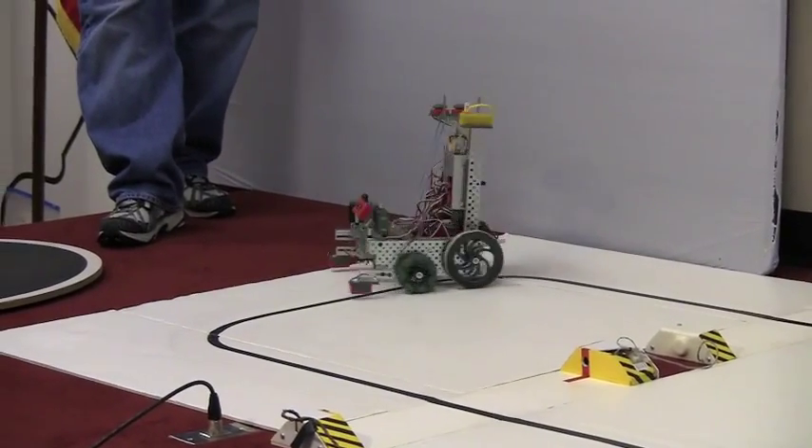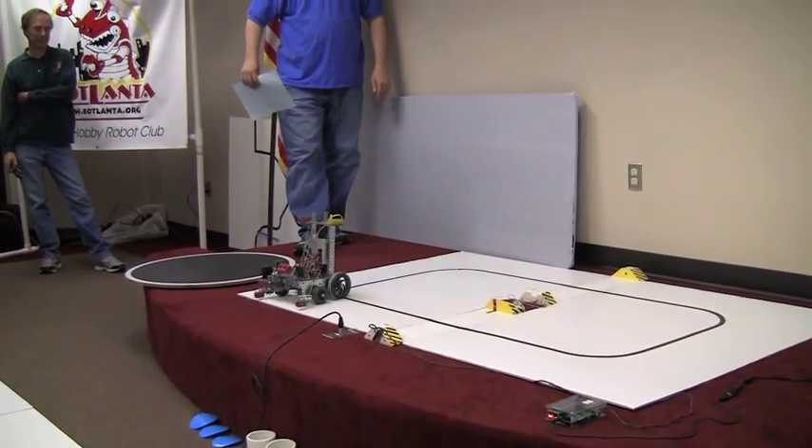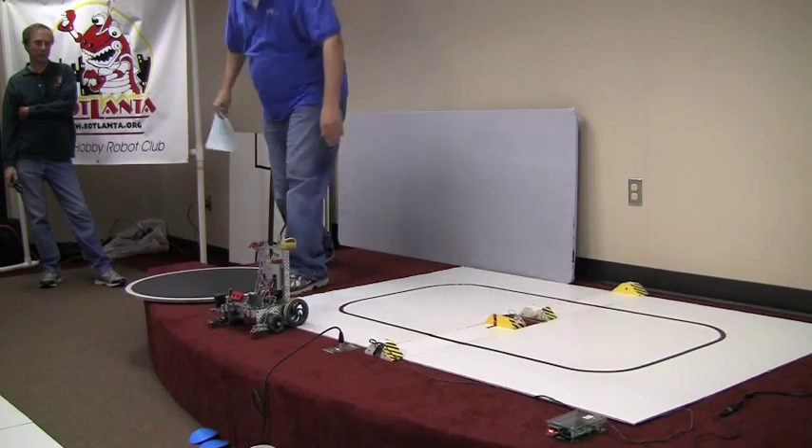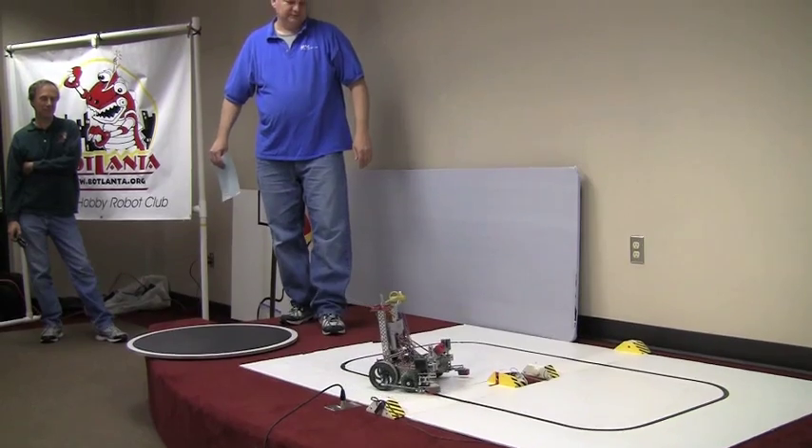A brief moment of going straight there — very brief. But we still have human help allowed in this round, so we'll add five seconds to the score.